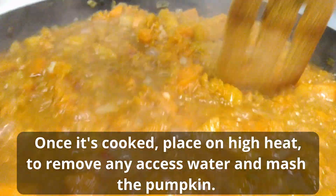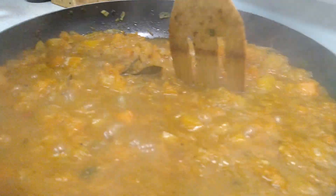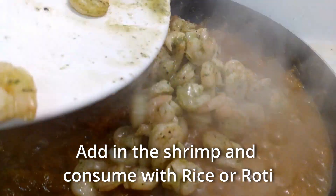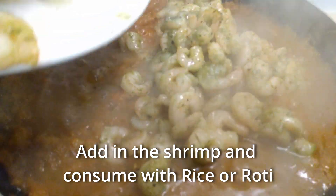Once it's cooked, place on high heat to remove any excess water and mash the pumpkin. Add in the shrimp and consume it with rice or roti.